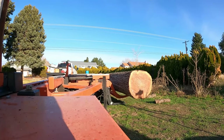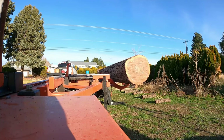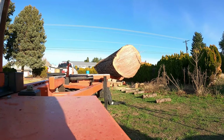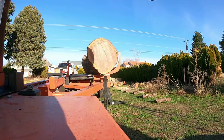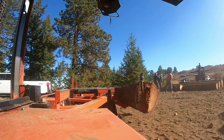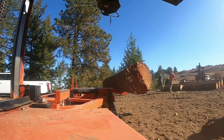Most of the modern portable sawmills you see running around have hydraulics, so as you watch this video you'll notice that the mill is going to lift those big logs up onto the log deck. On a mill like mine, the Wood-Mizer LT40 hydraulic, it has hydraulic log loaders, a hydraulic clamp, hydraulic side supports, tow boards, and all kinds of things to lift, move, clamp, and support the log when it's on the mill deck.